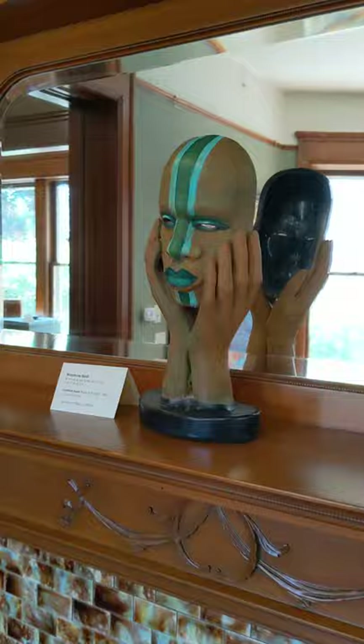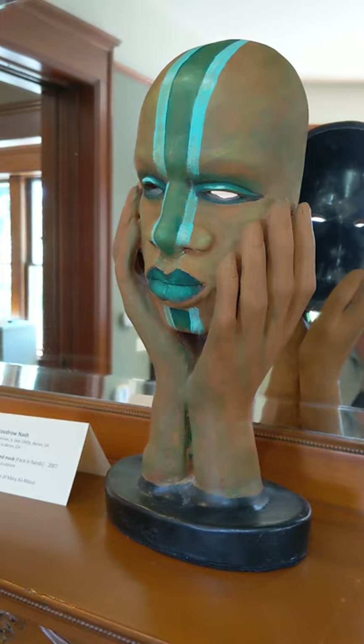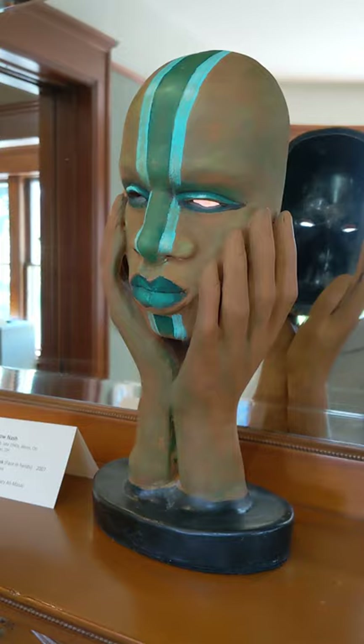And there's another one that's interesting — Woodrow Nash, in the collection of Mary Ali Masai. That's a ceramic piece. I understand he's an Ohio artist? He is. He used to live here in Wisconsin, maybe in Madison.